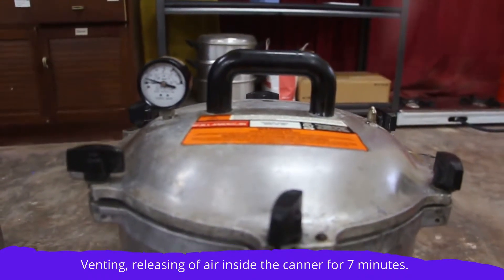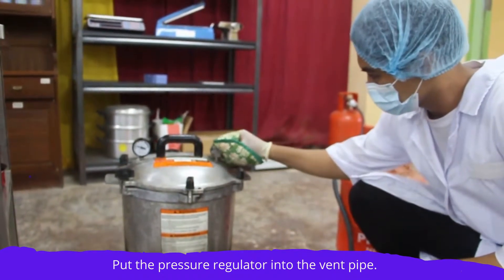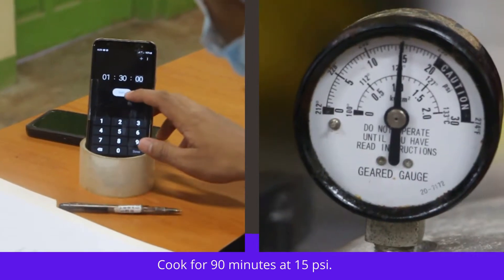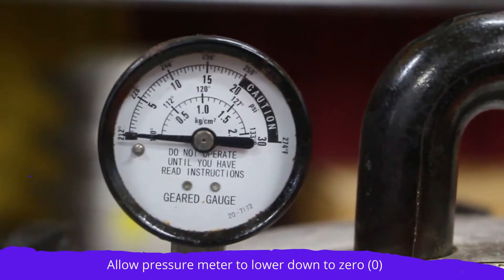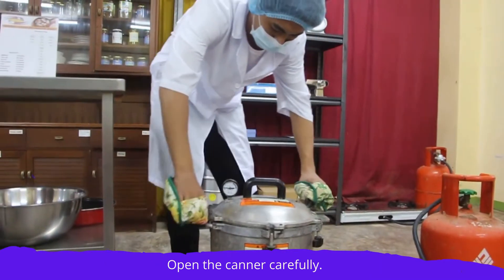Wait until the vent pipe starts to jiggle. Set the timer for 7 minutes to release the air inside the canner. Put the pressure gauge into the vent pipe. Then start the timer for cooking. After cooking, turn off and let the pressure meter lower down to zero before opening.